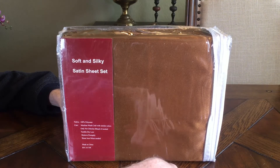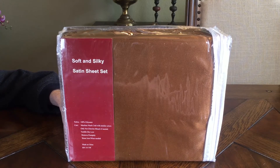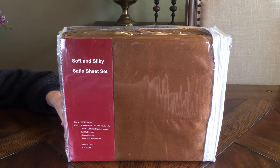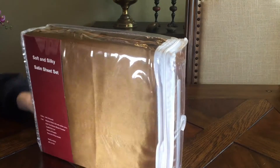Tumble dry low. Use non-chlorine bleach. It says after the dryer, remove promptly and then warm iron when needed. So if you have wrinkles, don't use a hot iron — use a warm iron to get rid of the wrinkles, if that bothers you.